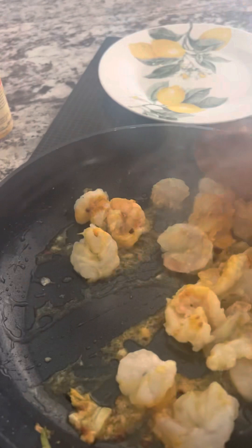It's looking good already — how beautiful that looks! I'm going to mix this very well. So they are already cooked.